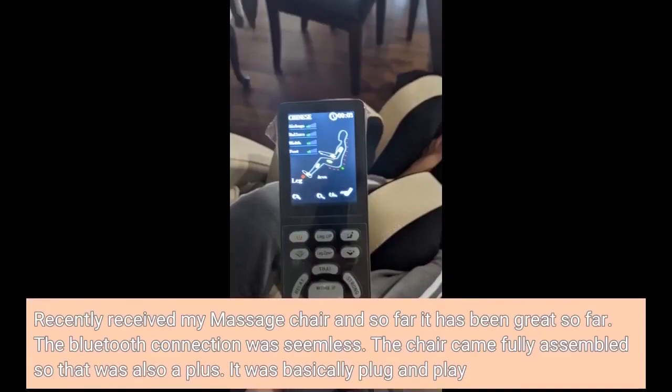Recently received my massage chair and so far it has been great. The Bluetooth connection was seamless. The chair came fully assembled, so that was also a plus. It was basically plug and play.